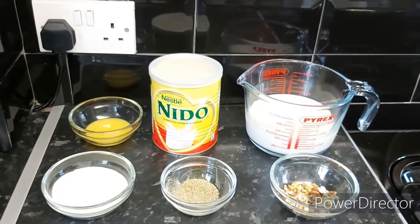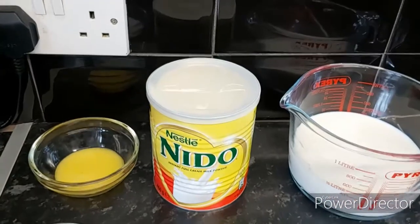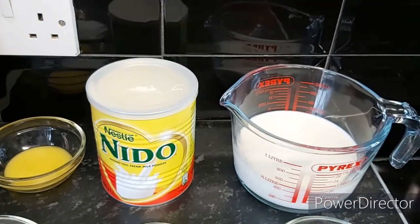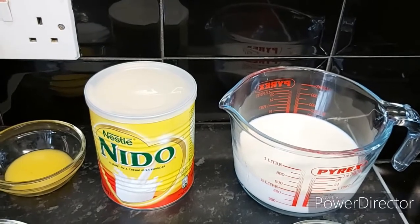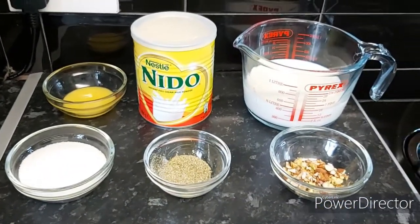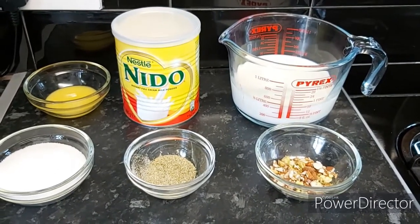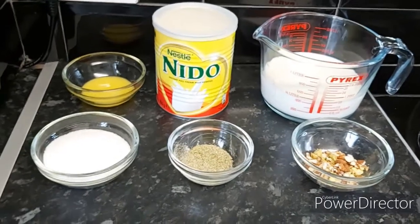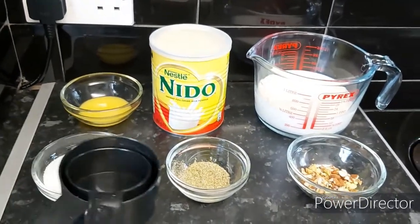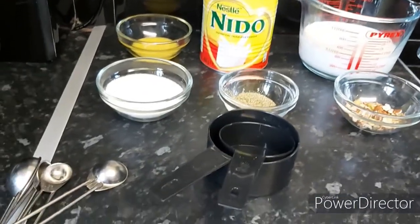The ingredients we need for our homemade barfi are: three tablespoons desi ghee, one cup Nido milk powder, one cup room temperature milk, half a cup of sugar, half a teaspoon of elachi powder, and a mix of almonds and pistachio nuts for garnishing. When I talk about cups, I mean measuring cups, and measuring spoons.